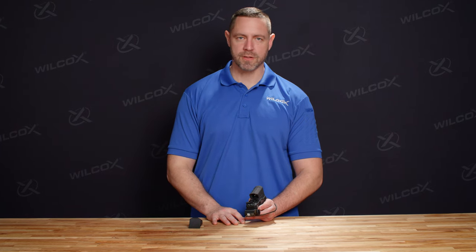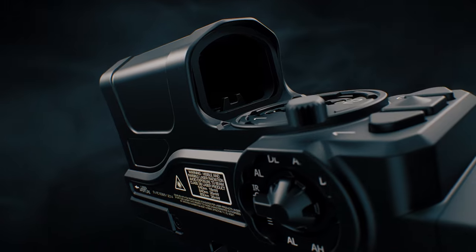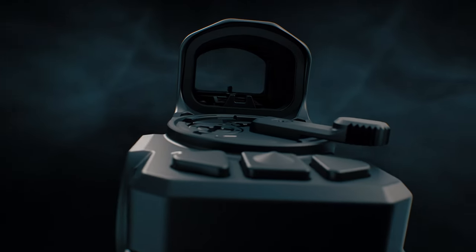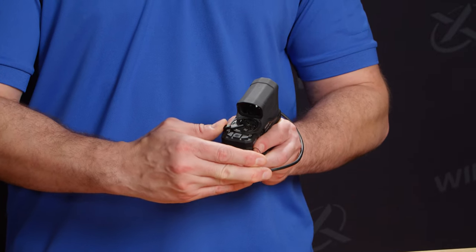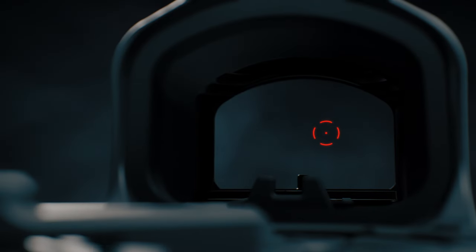One of the most unique features of the Boss XE is the trajectory switch. The trajectory switch is going to allow you to adjust your reticle as you shift from different ammunition types. For instance, if you're firing supersonic ammunition and then you shift to subsonic, you can adjust the reticle by flipping the trajectory switch. This is going to account for the drop of the bullet.